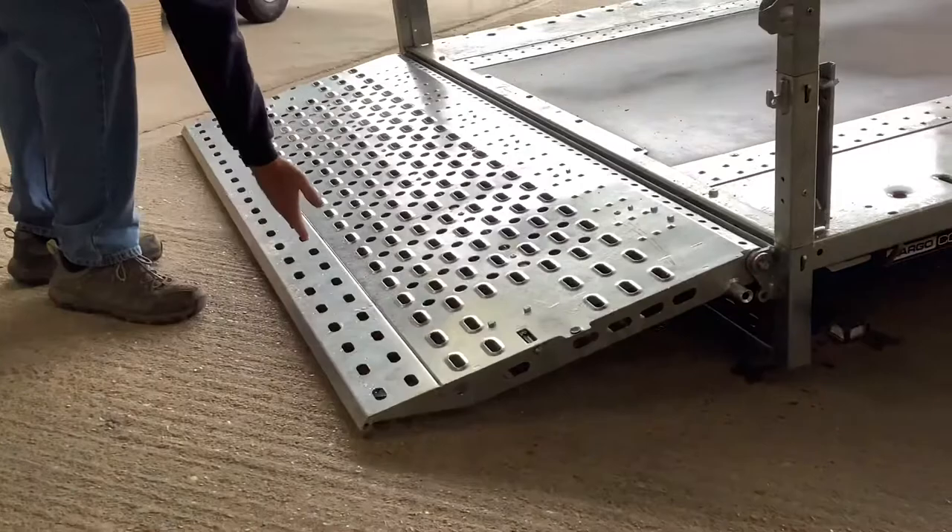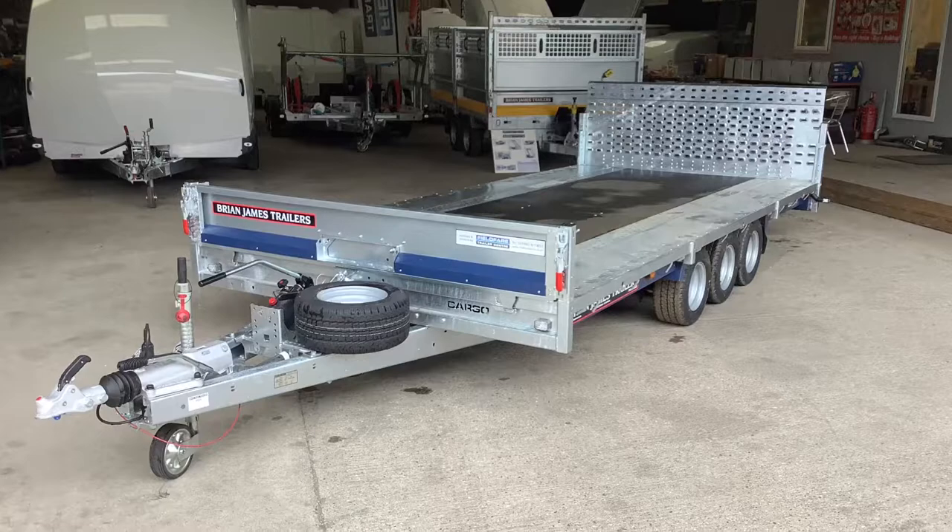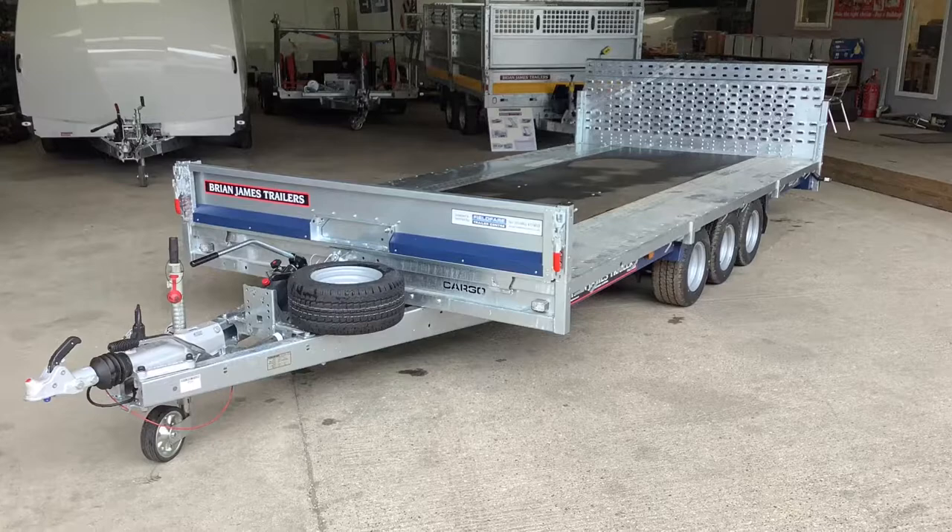For more information on the complete range of Brian James trailers, please give us a call on 01980 611 853, and please like and subscribe to this channel.